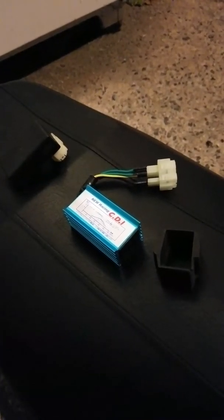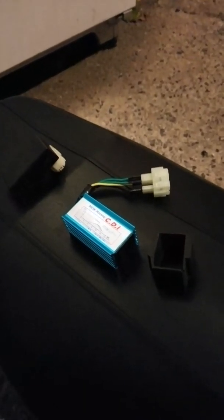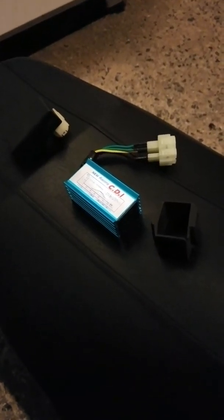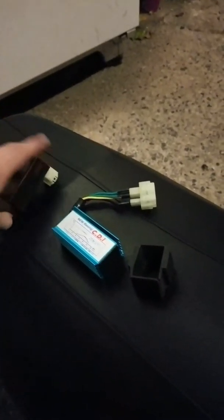They're on eBay, Amazon — just Google it, you can find a bunch of them. NCY makes some, which is a popular brand for scooter parts. There's also Naraku — there's just an endless amount of them. This one in particular — there's also an orange box that looks similar, apparently also no rev limit. Honestly, I probably got this one just because it looks cool.